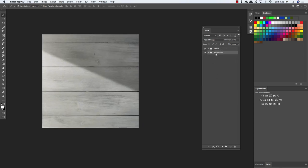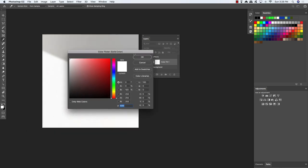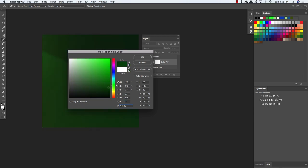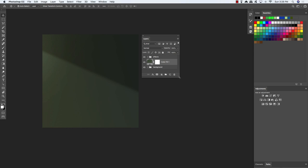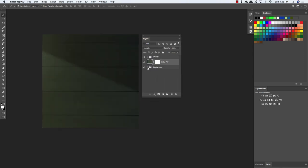Select the background group folder, come down to the adjustment layer icon and add a Solid Color adjustment layer. For the fill color, use the hex value 445C3E, which is a nice olive green color. Click OK and change the blending mode from Normal to Multiply. Now expand the contents of the background folder and drag and drop this inside at the very top. You should now just have these two folders.